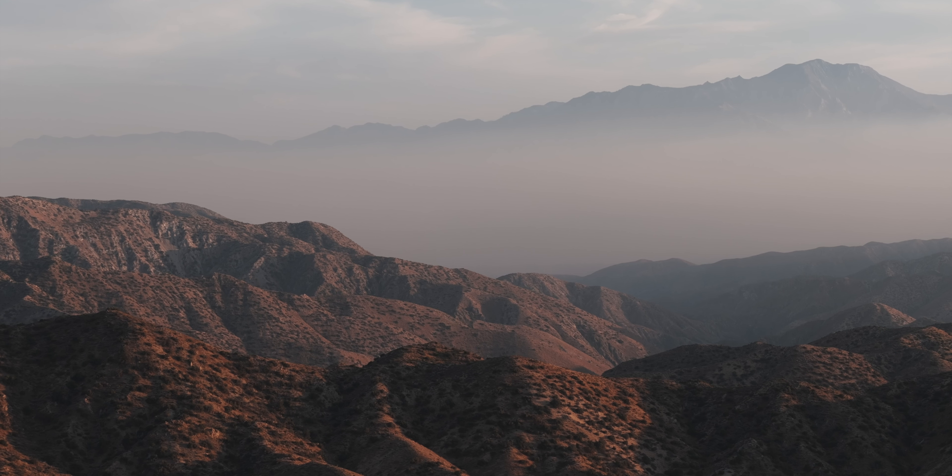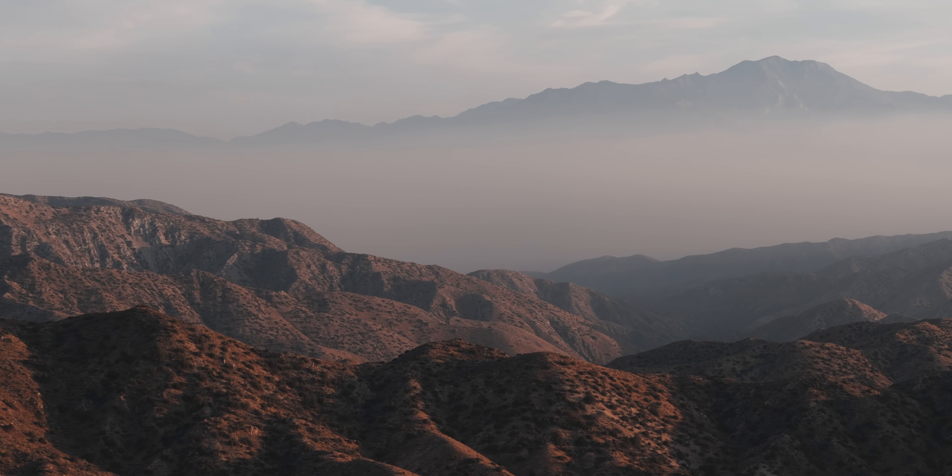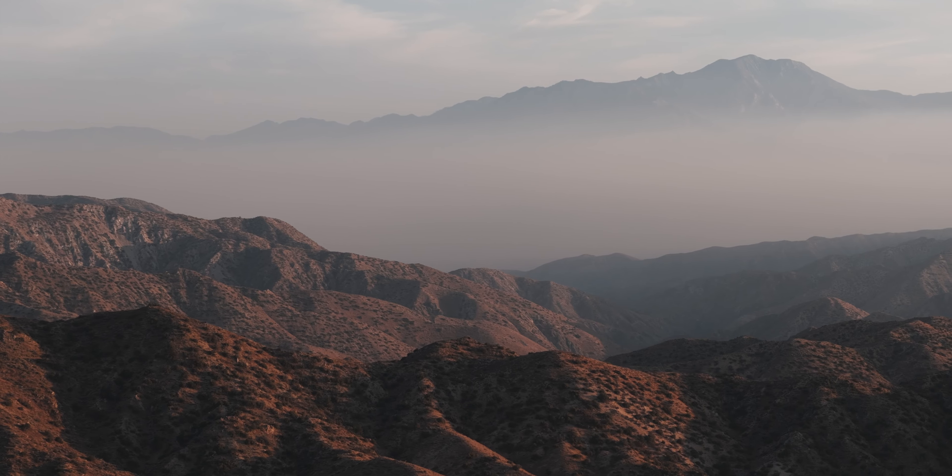Bonus: use a zoom lens like a 3x on the Air 3 and find a shot with multiple layers. And if there's a mountain in the distance, use this shot to reveal it.